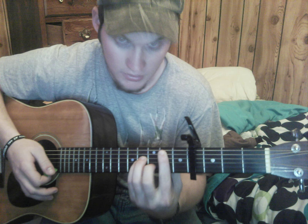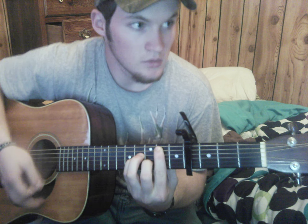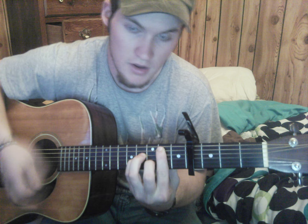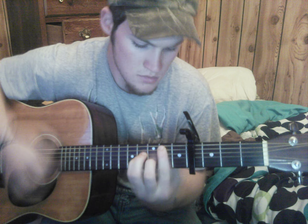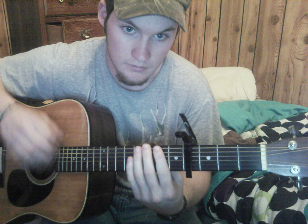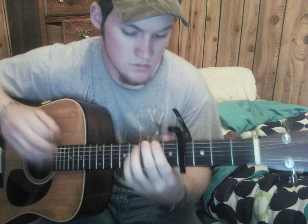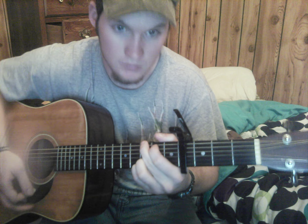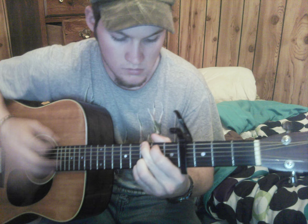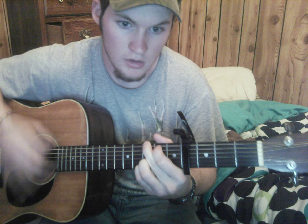For the strumming, I'll tell you what I'm doing. I'm going down, up, down — down, down, up, down, down, down, down, down. Then I'm hitting up right as I change to a G, and going down, up, down, up, down, up, down.